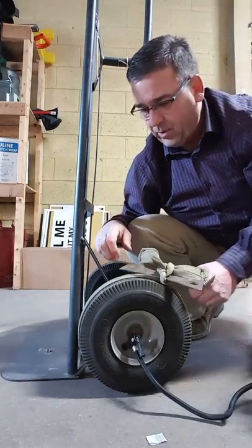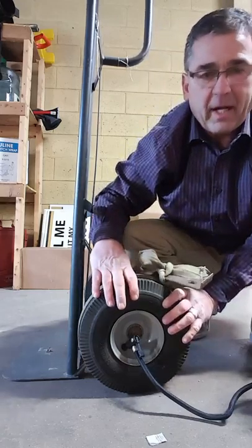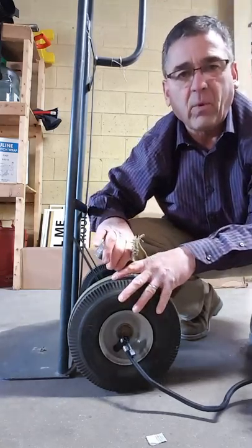Today we're going to inflate a totally deflated tubeless tire. You can see it doesn't make contact with the rim — it's impossible to get air in there. You could blow on that baby for a month and it wouldn't work.